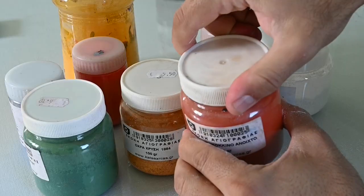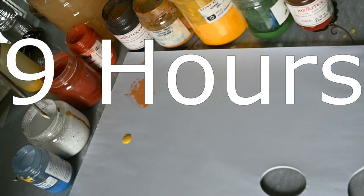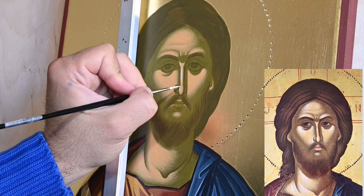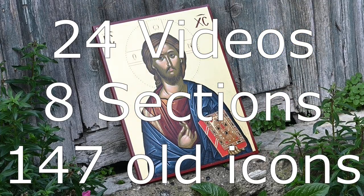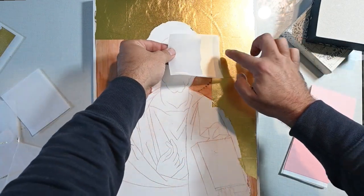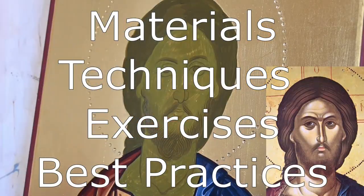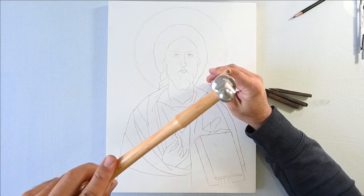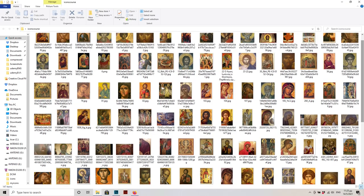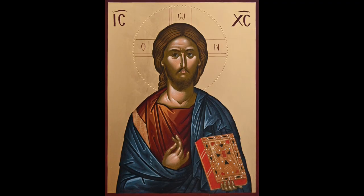I'm Antonis, and I'm proud to present you my online course in iconography: Paint an Icon with Me. This course will help you become a better iconographer, and it will help you be more confident when talking and presenting your artwork. It will make you understand in depth the studio practices of a professional iconographer, and you will get accustomed to what great iconography looks like. Learn in a simple and organized way everything you need about the materials, mediums, and techniques in order to make a beautiful icon. Paint with me the icon of Christ, and learn how to paint better any icon you wish.